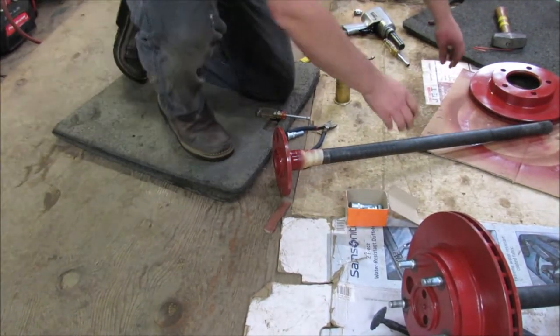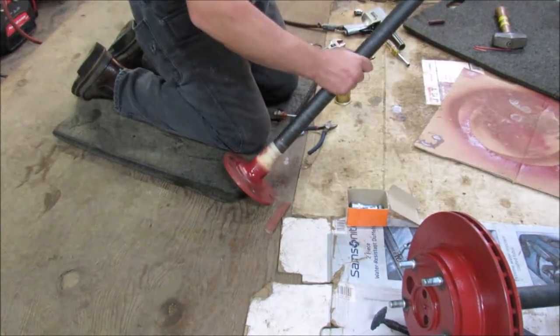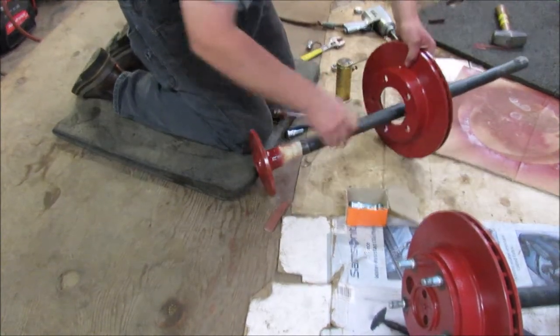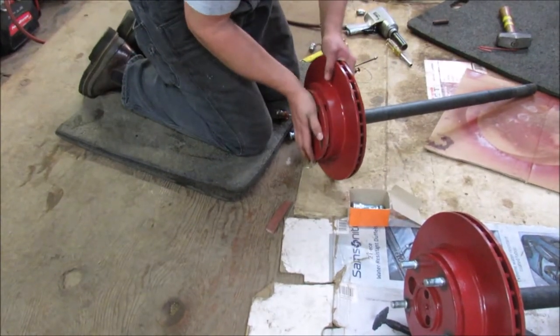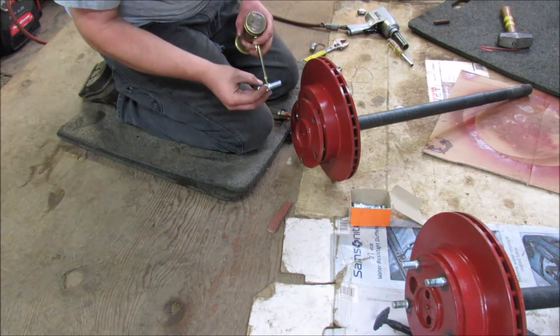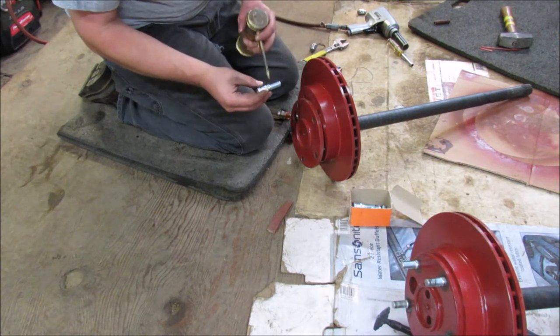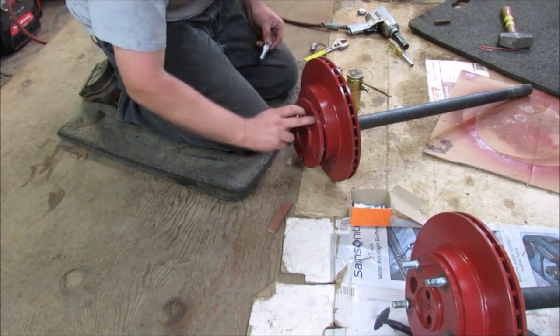My camera battery is dying, so hopefully it lasts long enough for you to see this. I'm going to start by setting the rotor on the back. I'm going to apply a little bit of oil to the start of the shank here to help it go in there, then run it around and lube up the hole as you're putting it in.